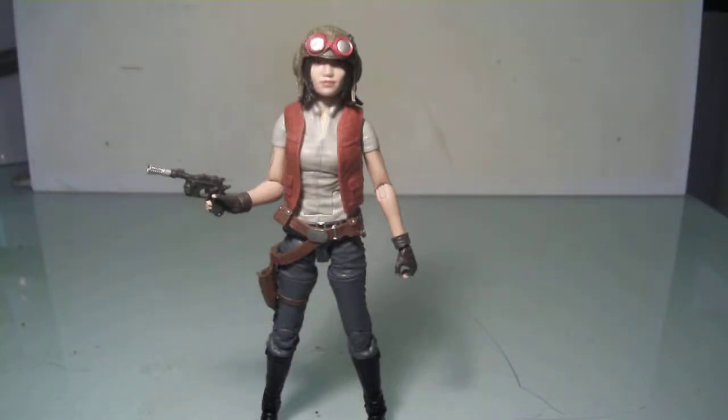Hello everyone, this is Scabcat242 and here's my review on the Star Wars Black Series 6-inch scale figure, Dr. Aphra. This was a figure I had been anticipating when Hasbro announced that we were going to make a figure of this character.